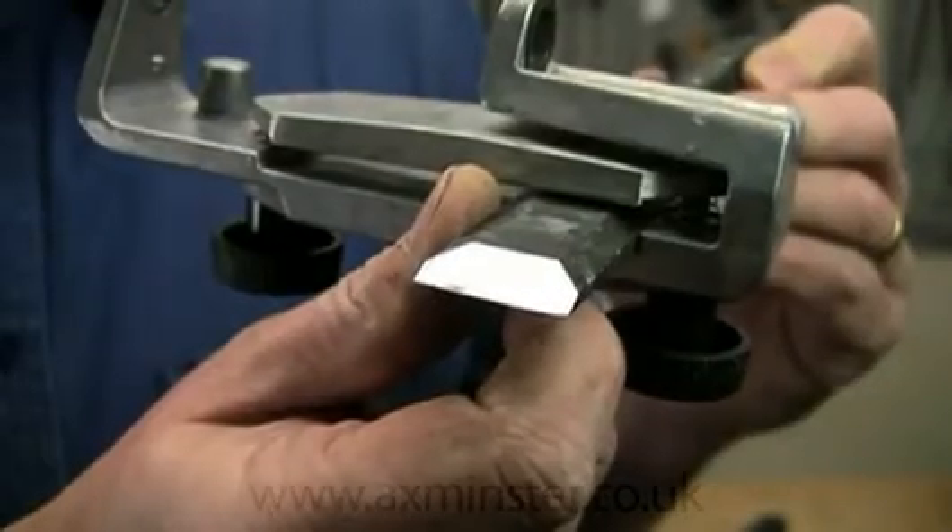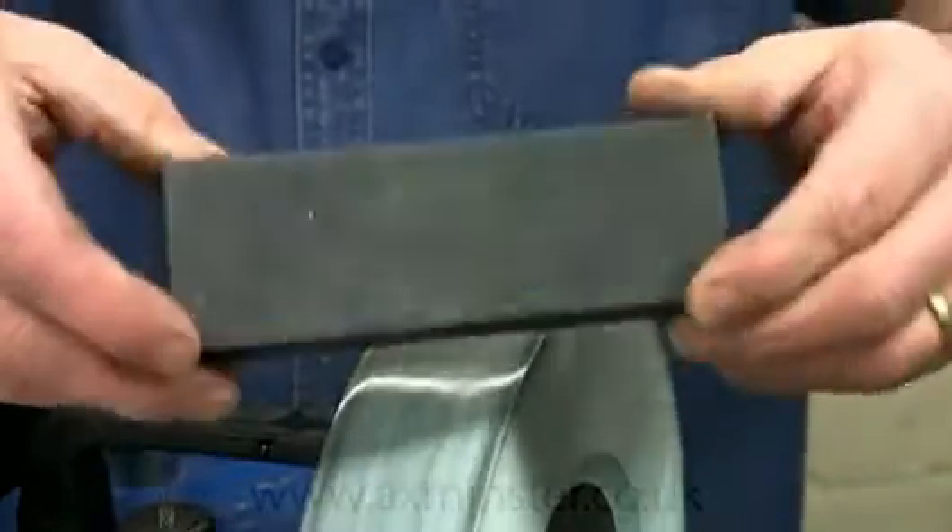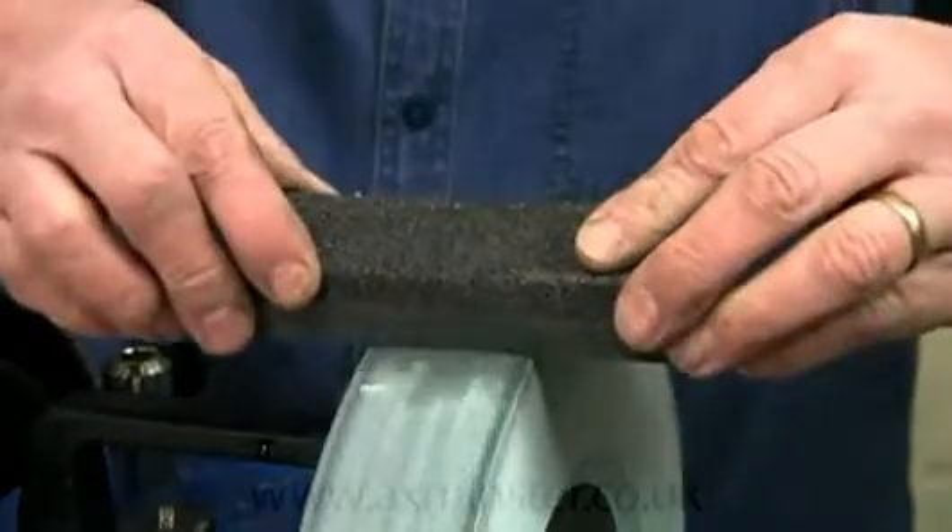For a perfect finish like this, you need to clean the stone surface of steel particles every minute or so, using the fine side of the stone grader. Don't use the coarse one, just the fine side.